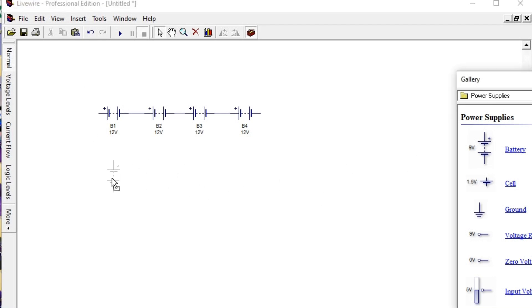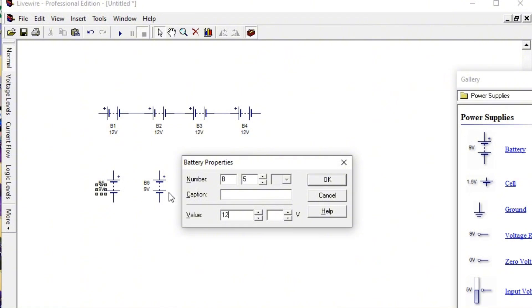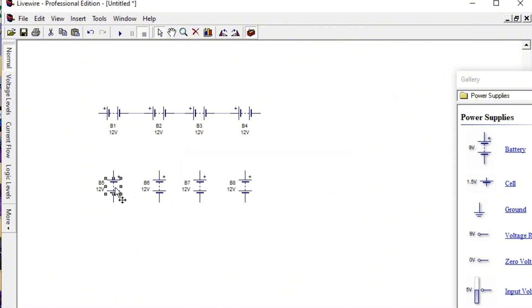Now take your other set of four batteries — battery five, battery six, battery seven, and battery eight. You also go to connect them in series, so you have to change them again to 12 volts — changes to 12 volts, changes to 12 volts, changes to 12 volts. You have to rotate them again — rotate this, rotate this, rotate this — and then connect them also in series. So you see that we now have two sets of series connections.